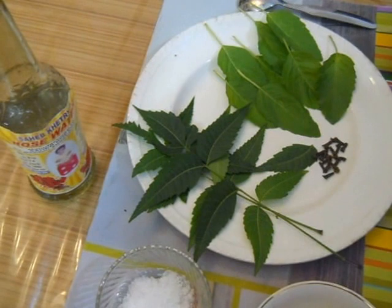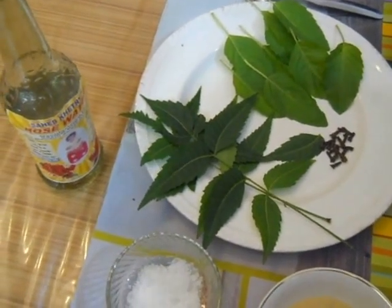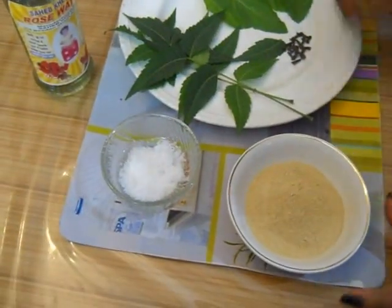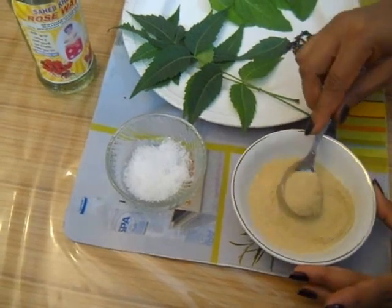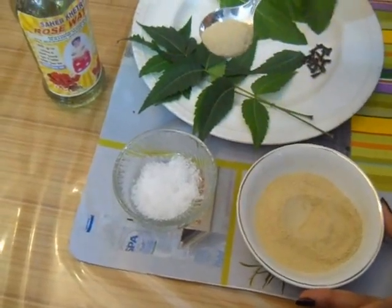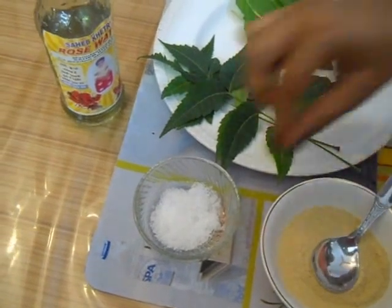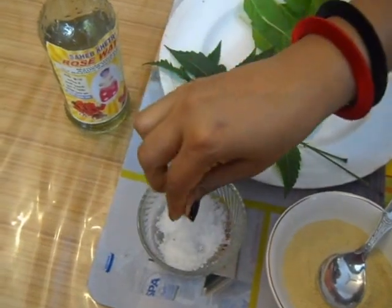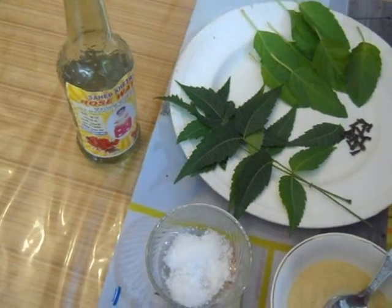Now when it is heated and dried out, you can make the dust. Now add to this dust about half tablespoon of multani mitti, 1 pinch of camphor and the required amount of rose water, or you can also use mineral water.